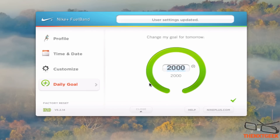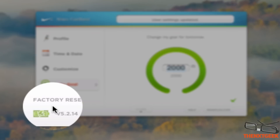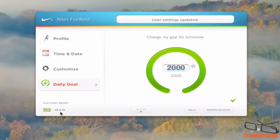I'm going to leave it as it is right now because I don't want to go any higher. And also you can see here the factory reset — if I want to sell it obviously I can reset it via the factory settings. Down here I also have the battery percentage and the actual version number which is 5.2.14.